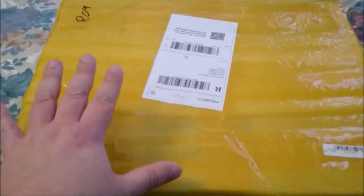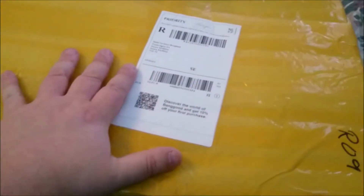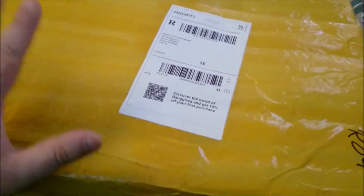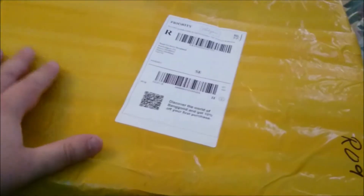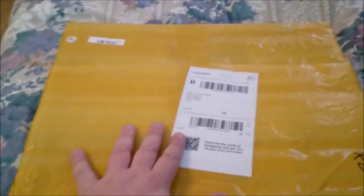Welcome to my channel and welcome to my new unboxing edition. I got the package here from Banggood — lots of yellow plastic and foaming over it. It seems to have been through quite a hard trip, so I hope that doesn't mean something is wrong. I think it is the Cheson CX 33 S with FPV system, so let's open this package up.